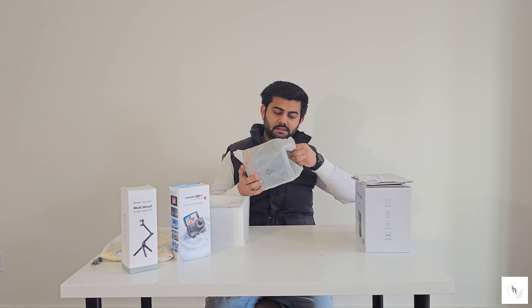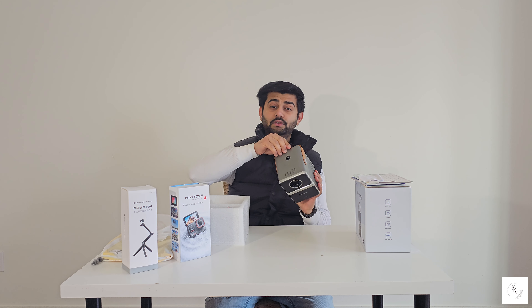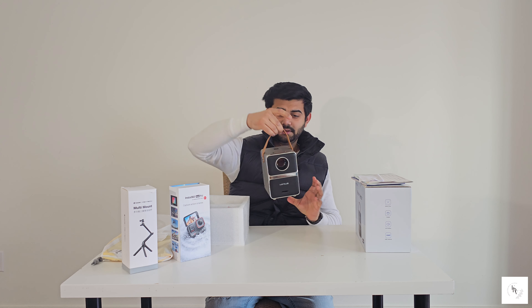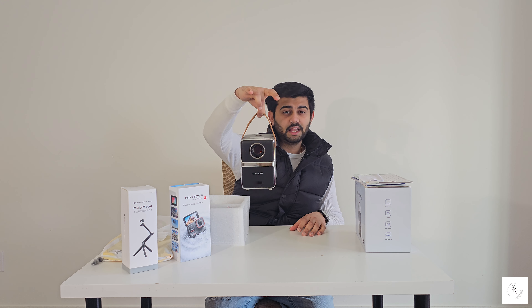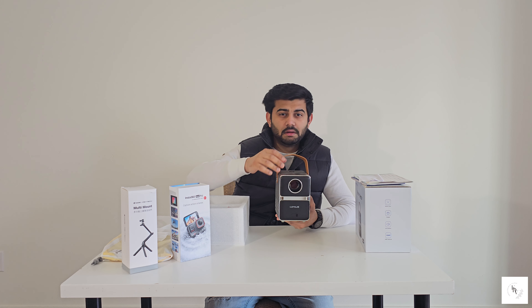It's a smart, cute, small projector — a mini projector. You can carry it anywhere. It's very lightweight, like 2 pounds — less than 1 kg.